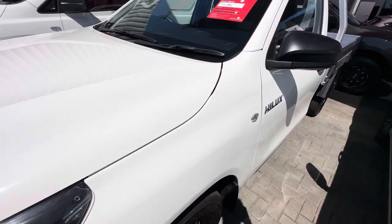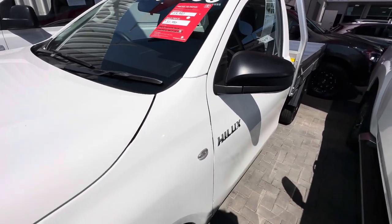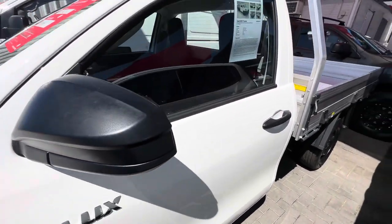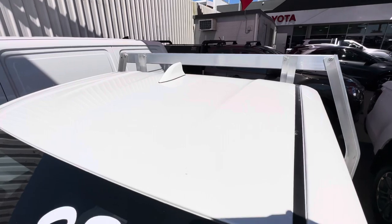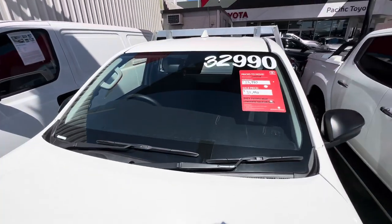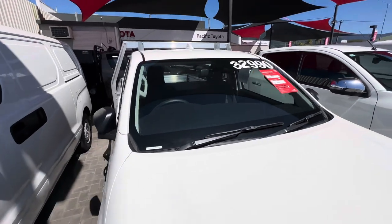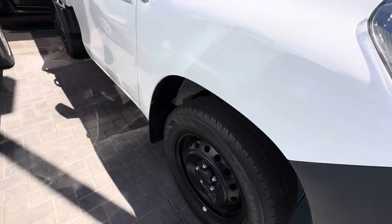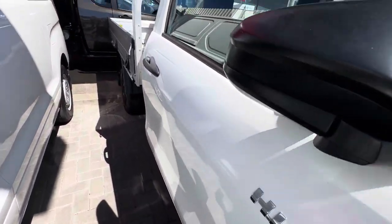Just wanted to obviously show you the exact condition of the car. No scratch marks or any dings or anything like that along the doors. Up on the roof there as well. And the windscreen, no chips, cracks, anything like that. Let's take you down the driver's side there as well, so you can see all that — rims, tires, everything like that there.